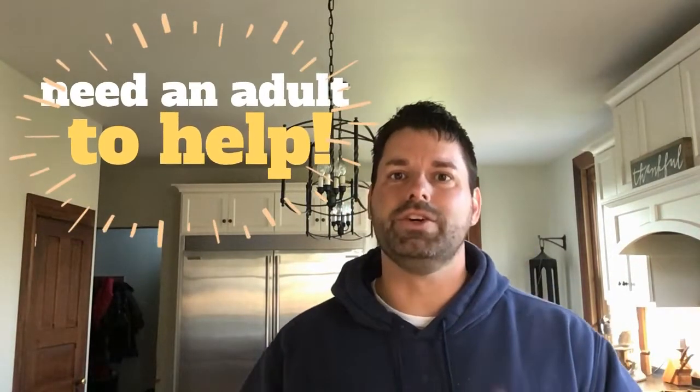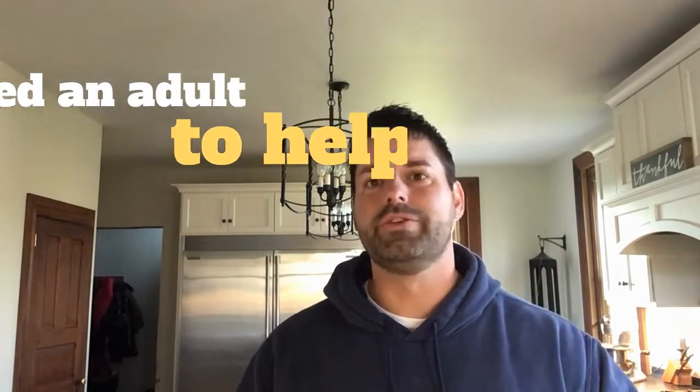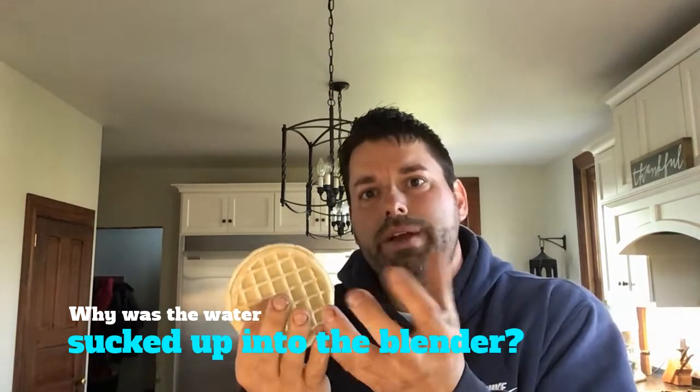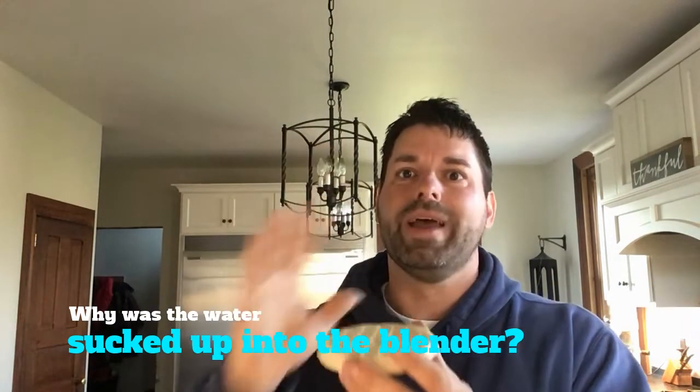Now obviously, if you're gonna try that one at home, you need an adult to help you with this one. That's a lot of birthday candles on a frozen waffle and it's a little tricky to put the blender over top of that whole thing. But your scavenger hunt for the day is all about that frozen floating birthday waffle. Your job is to figure out why all that water was sucked from that baking dish up into the blender and it made that waffle float while the birthday candles went out. What's going on there?